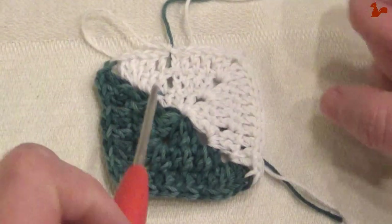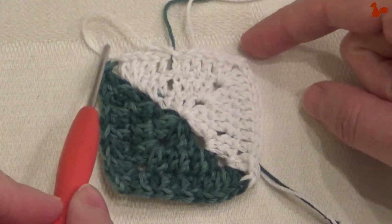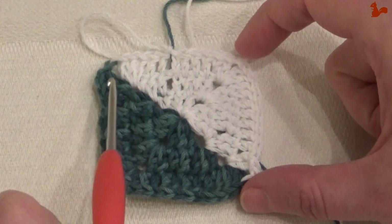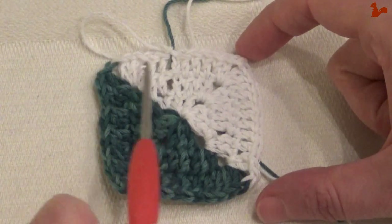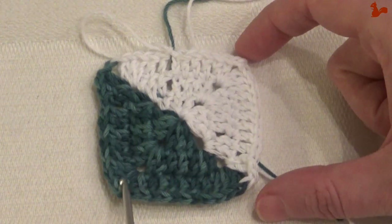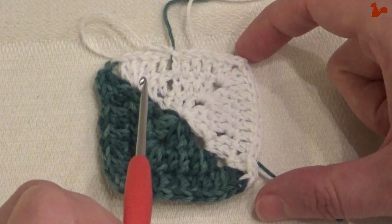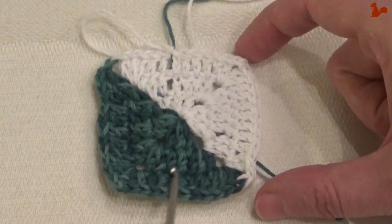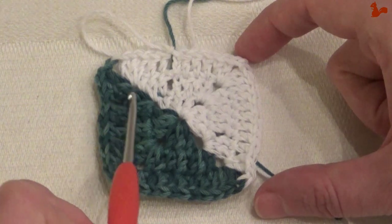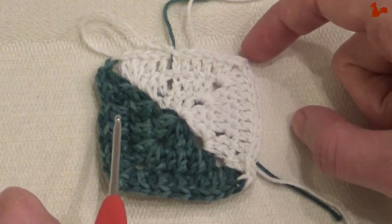What I've now shown you is three rounds of working this square. And if you're going to work four rounds, five rounds, it stays the same — in one of the corners change yarn colors, and for the rest just carry your yarn along with you. Those extras are optional if you want a really crisp result.